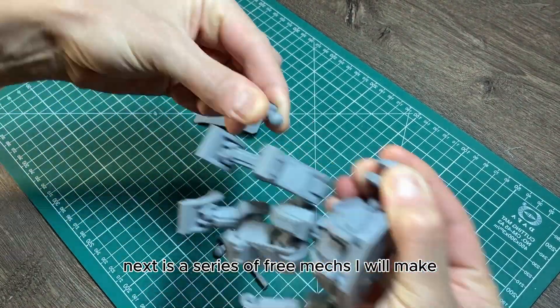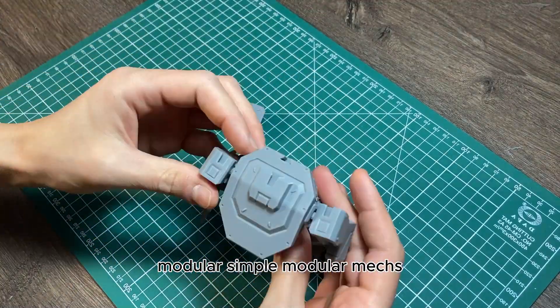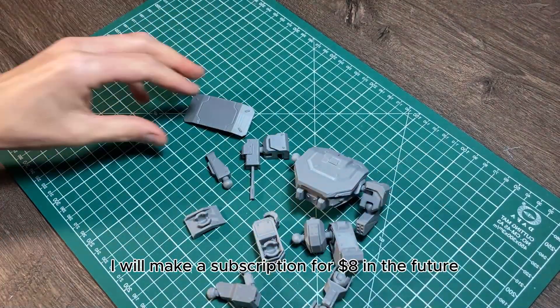Next is a series of free mechs. I will make modular, simple mechs. If you want to sell these prints, I will make a subscription for a dollar in the future.